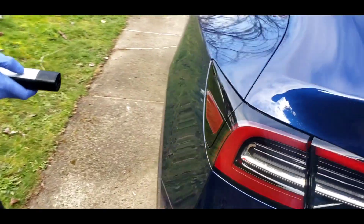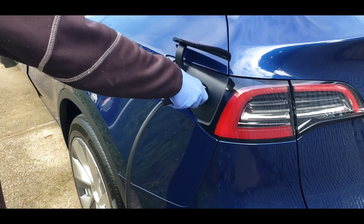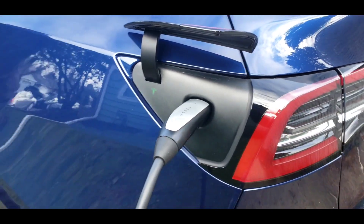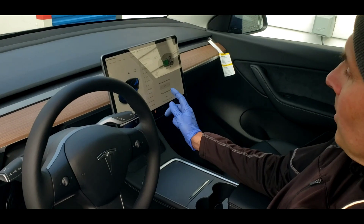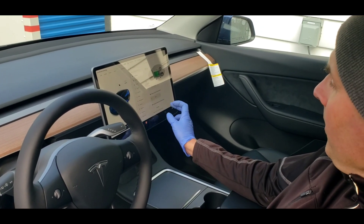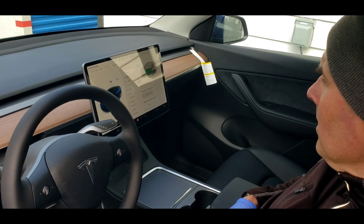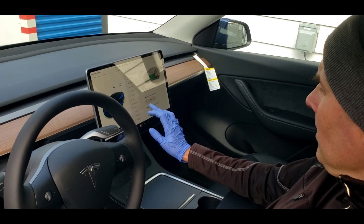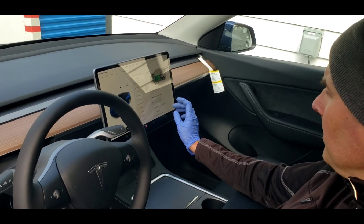I guess we're just going to charge the Tesla the old-fashioned way. Let's see how much current it draws. Okay, there we go — blue, blue, blue, blue... green! Yes, it's charging. The charging rate says 32 amps — it has an auto-adjust. We had it at 10 earlier but it auto-adjusted to 32. How many miles per hour is it charging? Probably about 20 miles per hour.